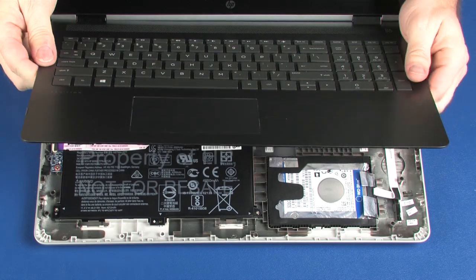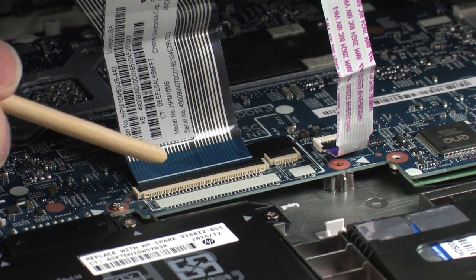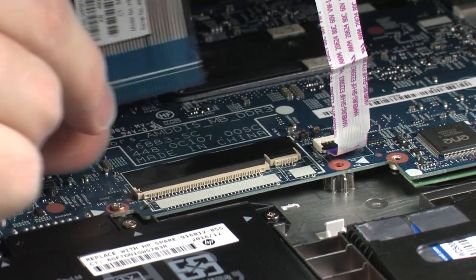Lift the front edge of the top cover until you have access to the touchpad and keyboard ZIF connectors on the system board. Use minimal force to lift the locking bar up on the keyboard ZIF connector and disconnect the keyboard ribbon cable from the system board.